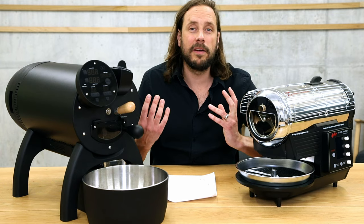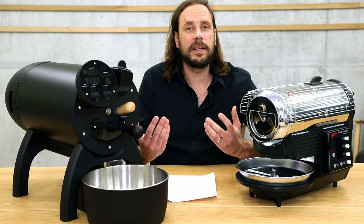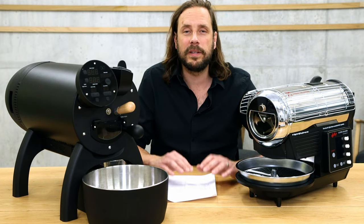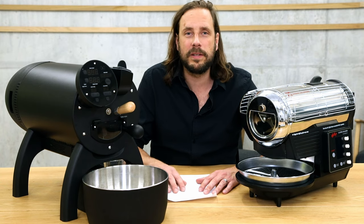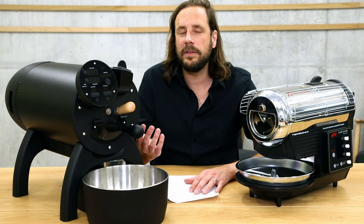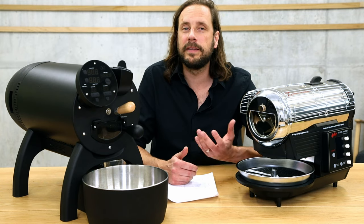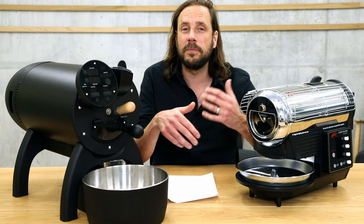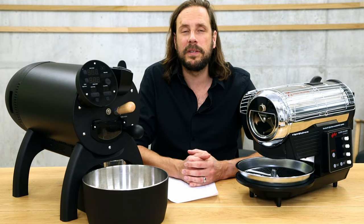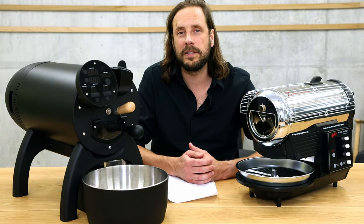In addition to that, both machines have a powerful airflow, and both can set the airflow in 10 steps quite easily by turning a button or pressing some buttons. Furthermore, you can vary the drum speed of the Aillio Bullet in 10 steps, which allows you — if you have a smaller or larger batch — to adapt the drum speed to prevent scorching or to add some more convective heat transfer.